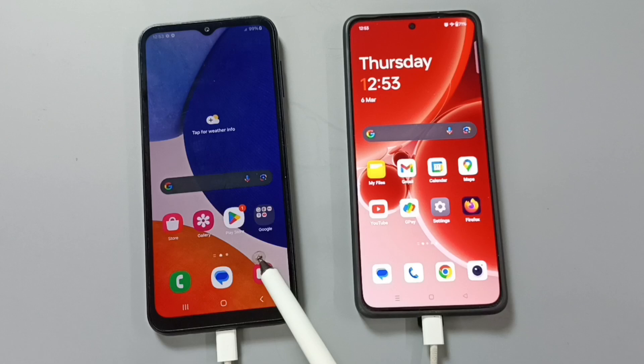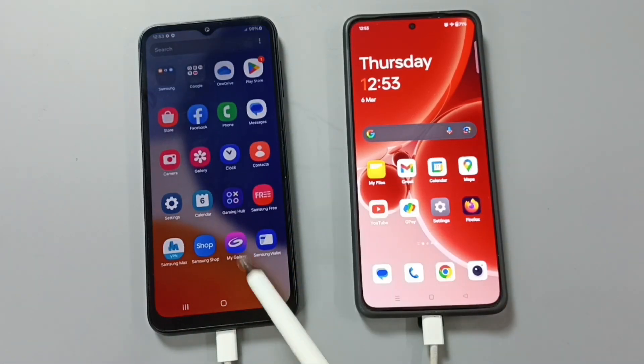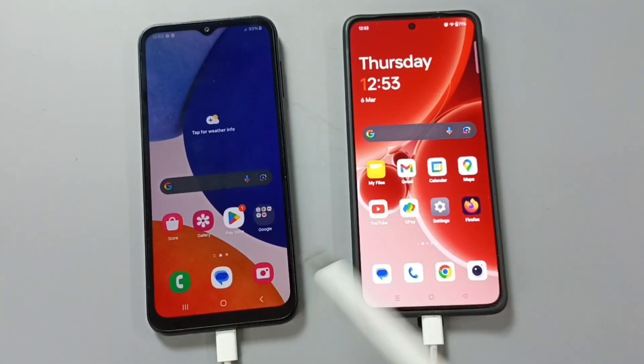So this way we can hard reset a Samsung Galaxy mobile phone and remove PIN, password, or pattern lock. You can try this. I hope you have enjoyed this video. Please subscribe to this channel, and please like and share the video.